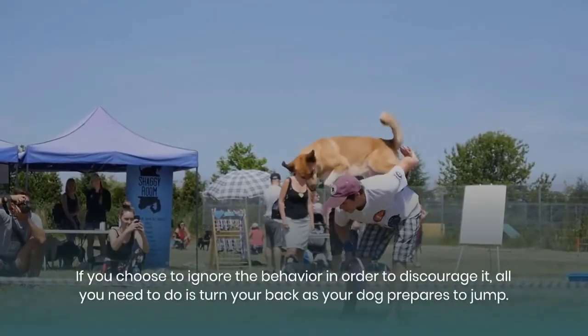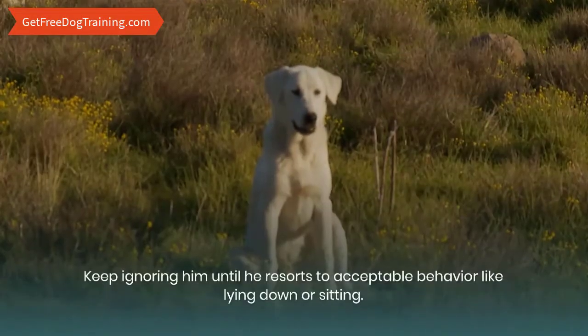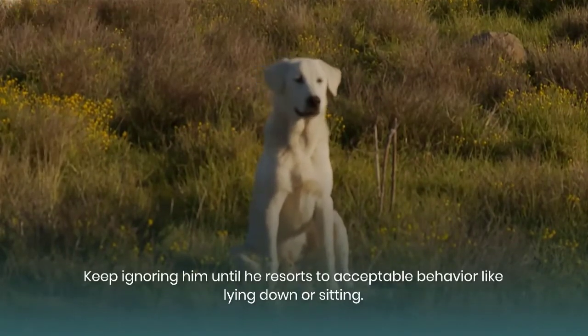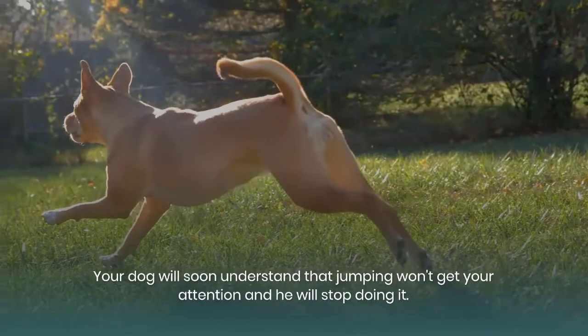If you choose to ignore the behavior in order to discourage it, all you need to do is turn your back as your dog prepares to jump. Keep ignoring him until he resorts to acceptable behavior like lying down or sitting. Your dog will soon understand that jumping won't get your attention and he will stop doing it.